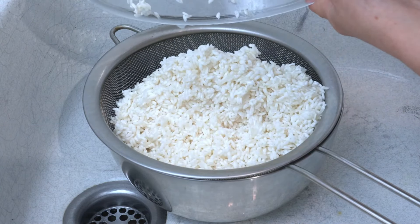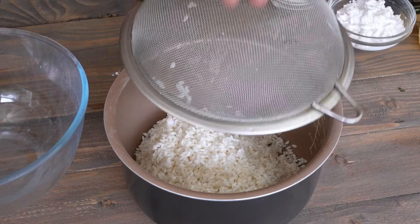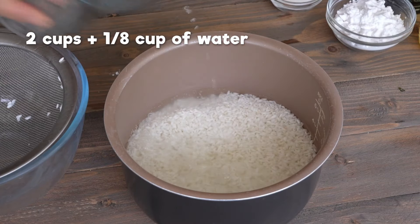After 30 minutes of soaking, drain the rice. Cook it with 2 cups and 1 eighth cup of water.